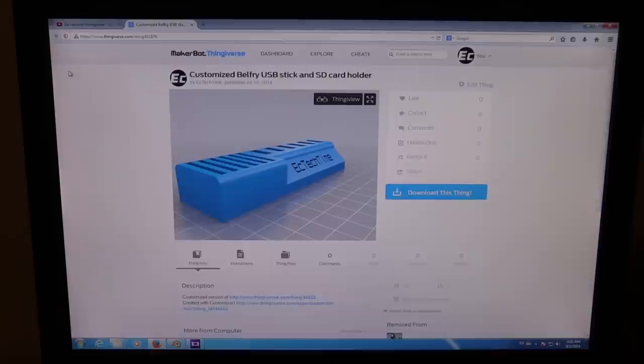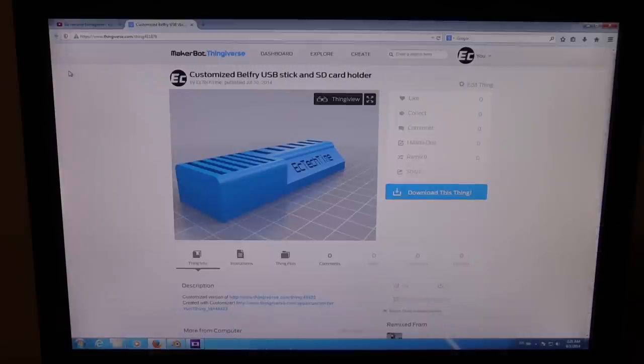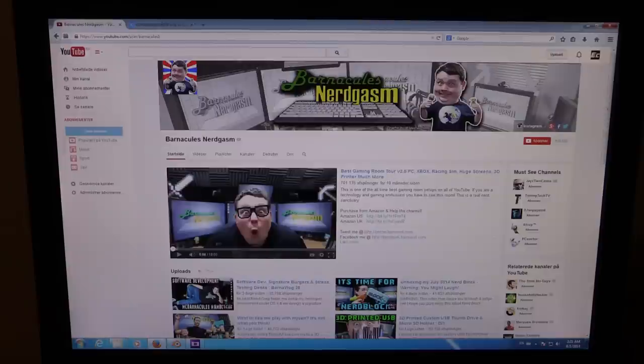I will put the link to this in the description. If you open it, you can click the link down there and make your own. If you want to know how this customizer works, Barnacles did a very nice tutorial on how to use it, and you can also watch his video. He also has a lot of 3D printing videos, so if you are into that kind of stuff I can recommend his channel. He is also a pretty funny guy, so you won't get bored.